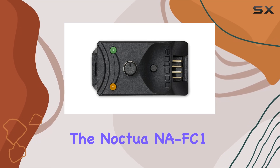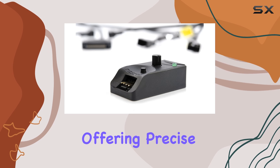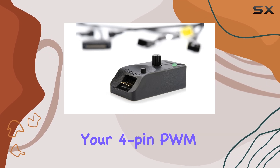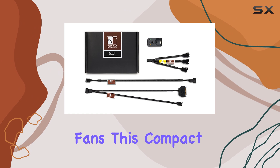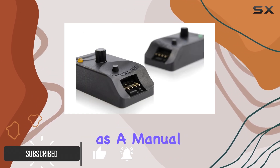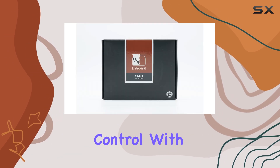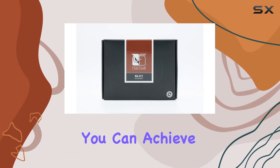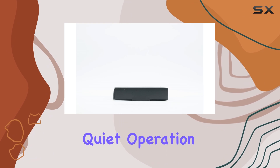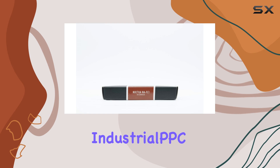The Noctua NA-FC1 is a fantastic addition to any PC build, offering precise control over your 4-pin PWM fans. This compact controller is incredibly versatile and can be used as a manual speed reducer or in conjunction with your motherboard's automatic fan control. With this controller, you can achieve an incredibly quiet operation, even with high-speed fans like Noctua's Industrial PPC series.